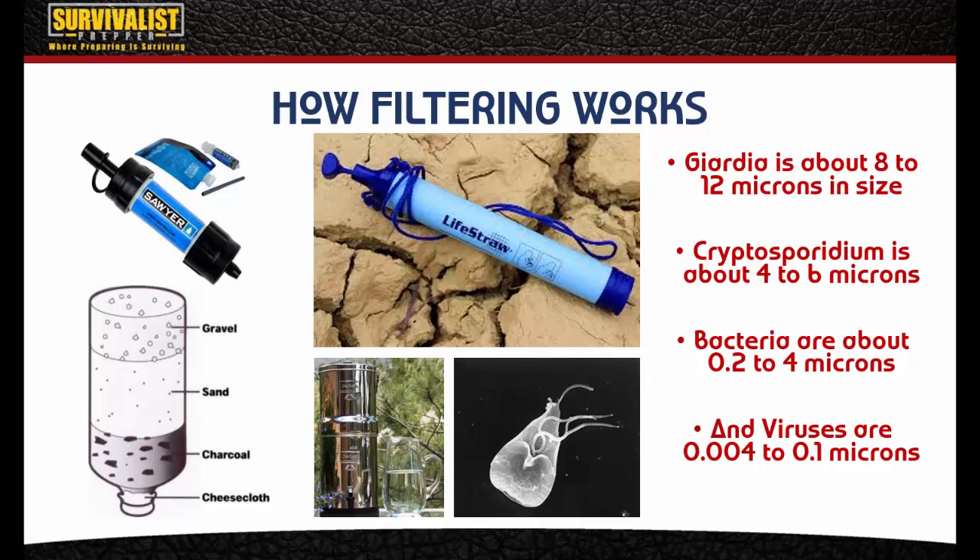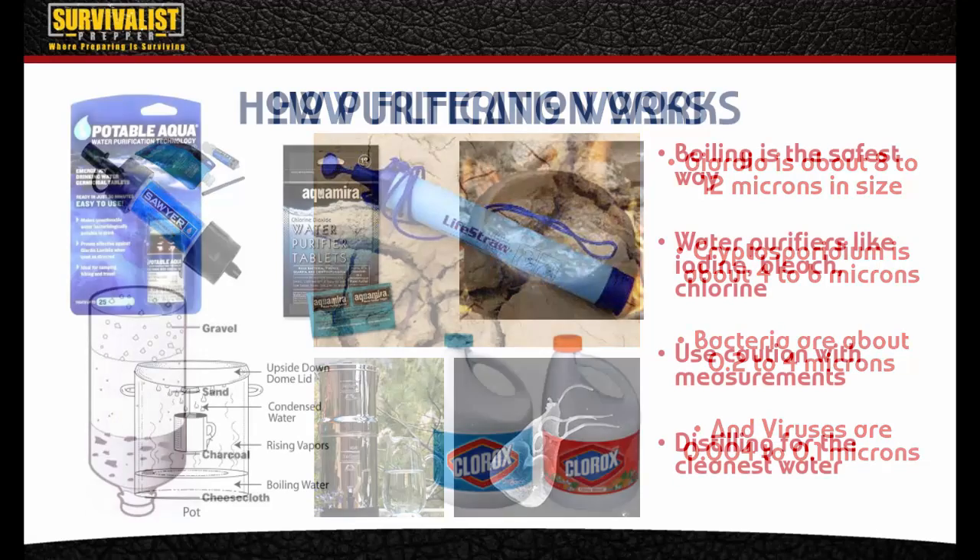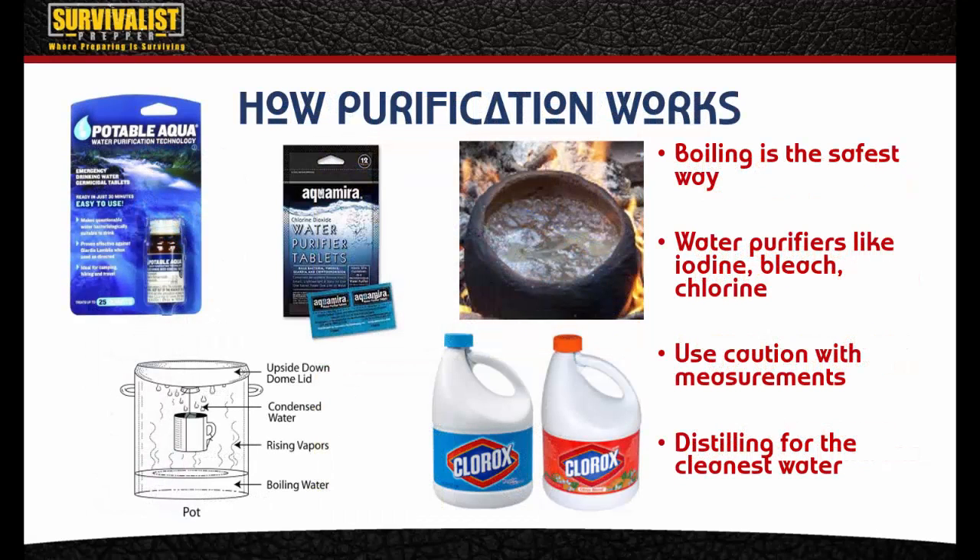It's important to note that filtering doesn't remove viruses, chemicals, or salt from the water, so we need to make sure to purify that water somehow. Basically, your filter needs to be small enough in microns to catch these harmful bacteria.